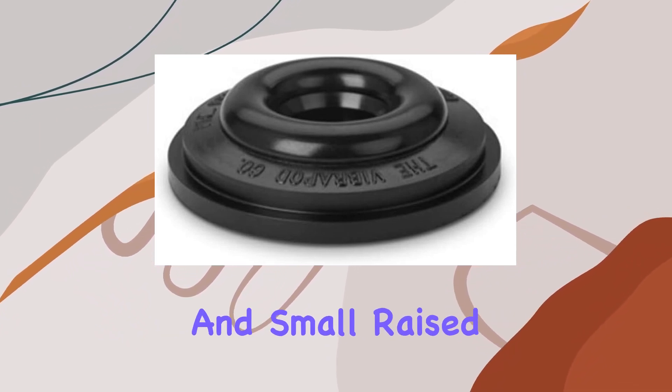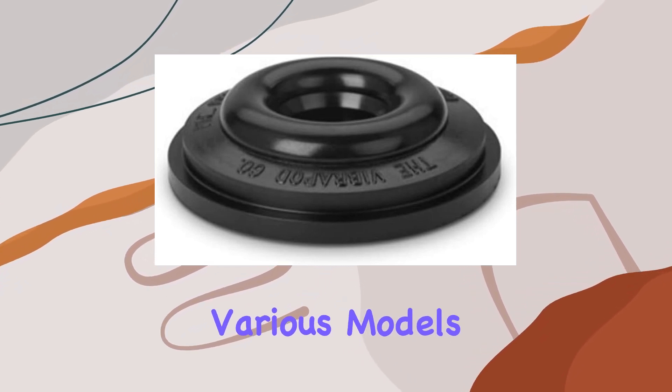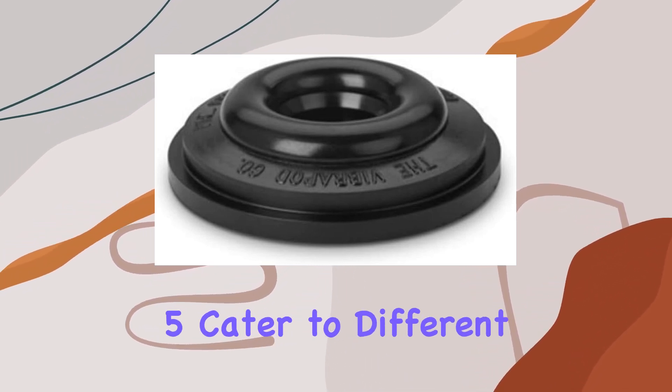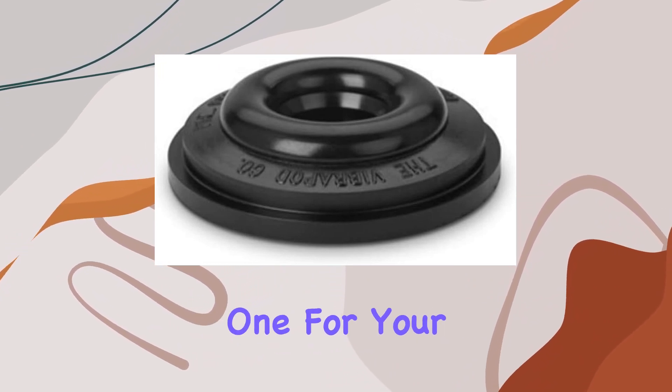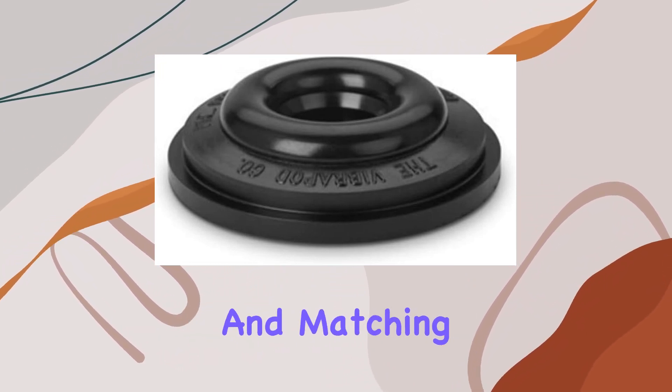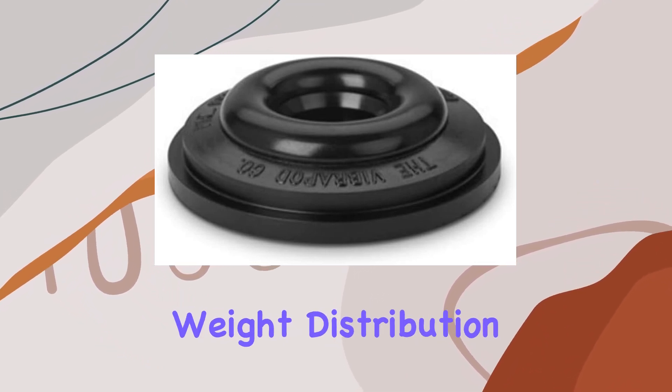The wide base and small raised dome of Vibrapods offer excellent stability. The various models, ranging from model 1 to model 5, cater to different weight capacities, allowing you to select the appropriate one for your component. Mixing and matching are encouraged, ensuring optimal results, especially for components with uneven weight distribution.